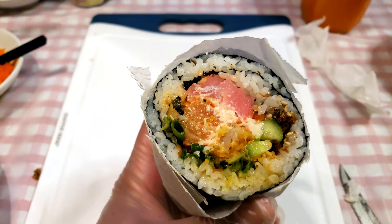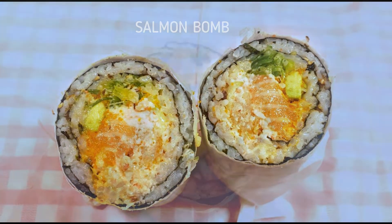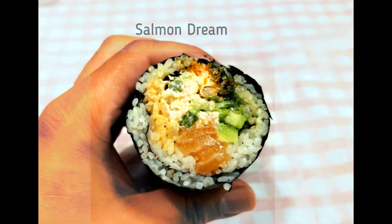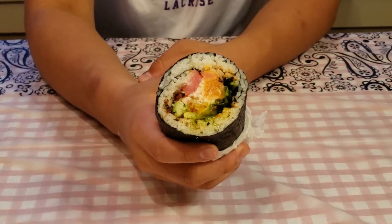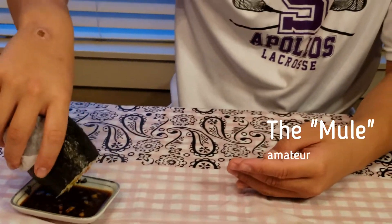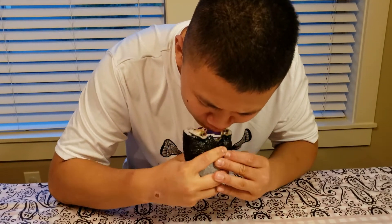Another great thing about these burritos is that you can experiment and name your own creations. Everyone in my family has their different favorites — you can customize each burrito for anyone so they have an amazing personal experience with all the different flavors and textures. Keep in mind that some of these burritos can get very big. I personally can only eat one or two, but this guy can put down four or more. There are only certain things that make this guy smile, and this is one of them.